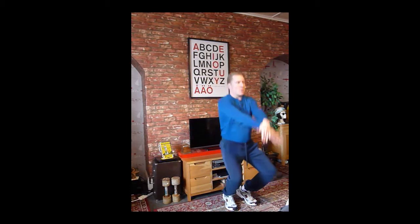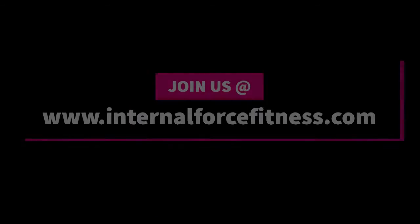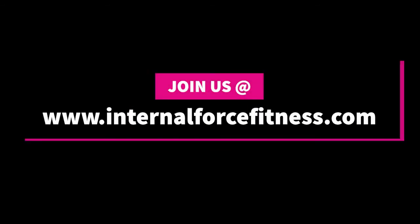With the up movements, breathe in, and with the down movements, breathe out. I like to vary what I do with my hands during this exercise. You may feel a natural inclination to open and close your hands as you go through the various motions.